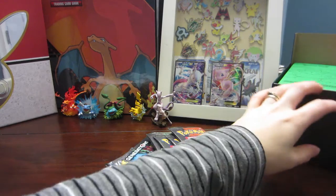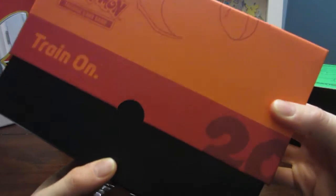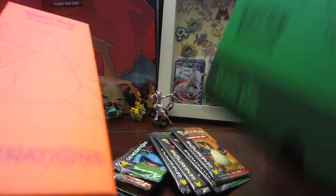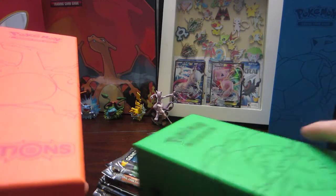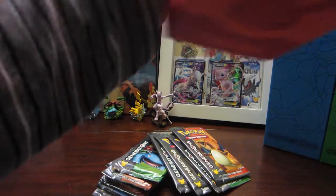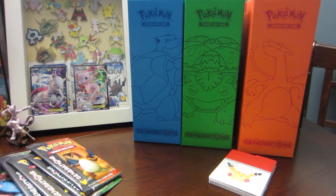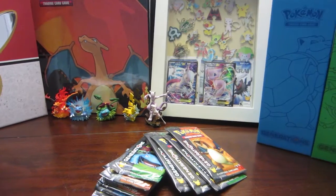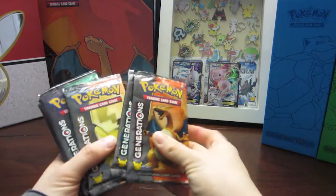As I thought, you can fit these — all elite trainer box sized boxes — into the Pikachu box. We have Blastoise, Venusaur, and Charizard deck boxes, and we'll do a little pan so you can see all the other things. Let's get into our Pokemon cards and see some of the pack art.